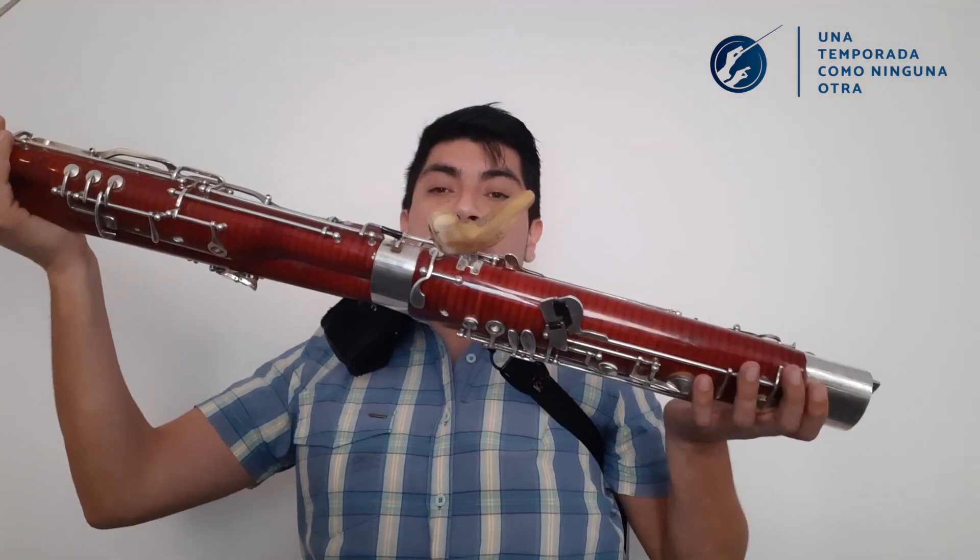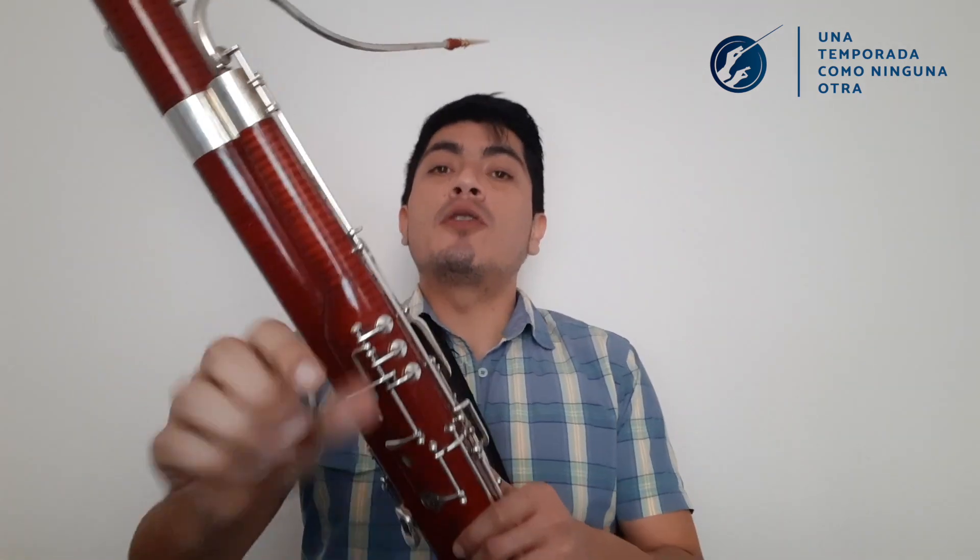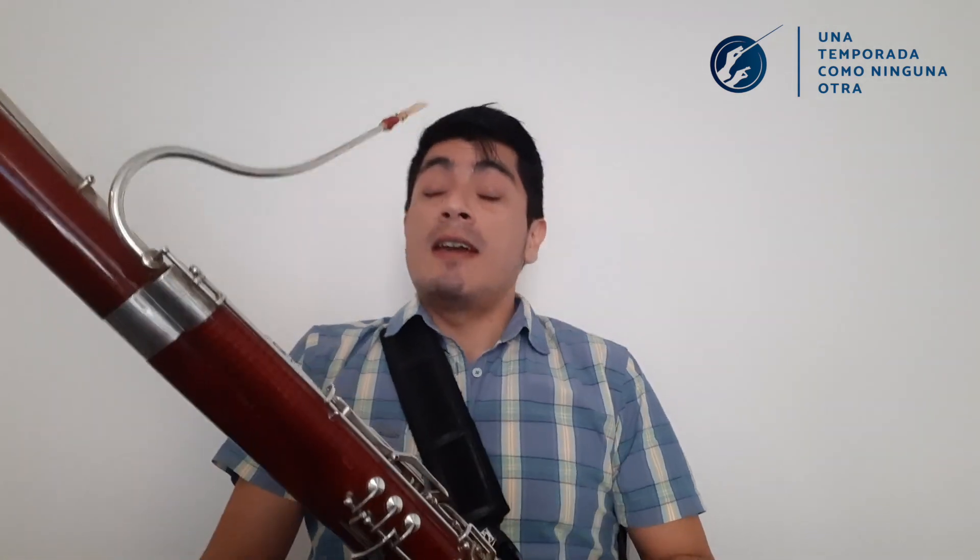El Fagot tiene una distancia alrededor de 1 metro y 20 centímetros. Por eso su tamaño es tan grande. Este instrumento es el instrumento más grave de la familia de la madera.